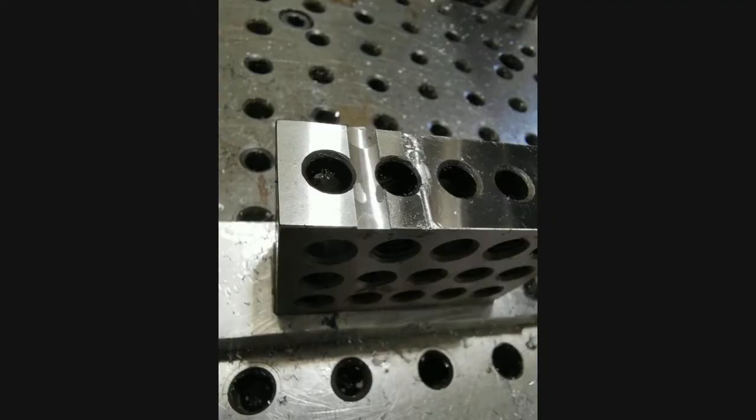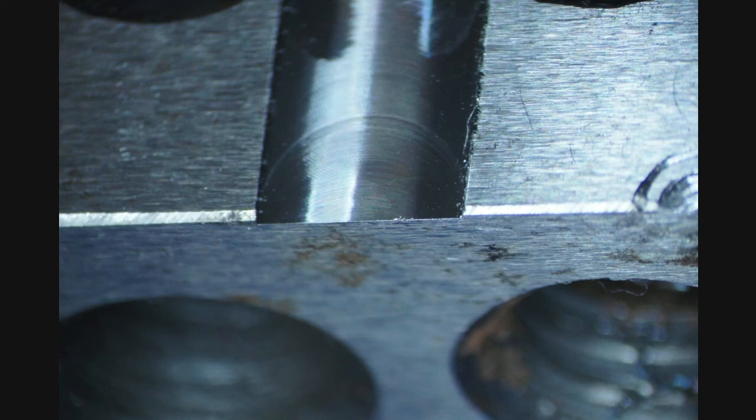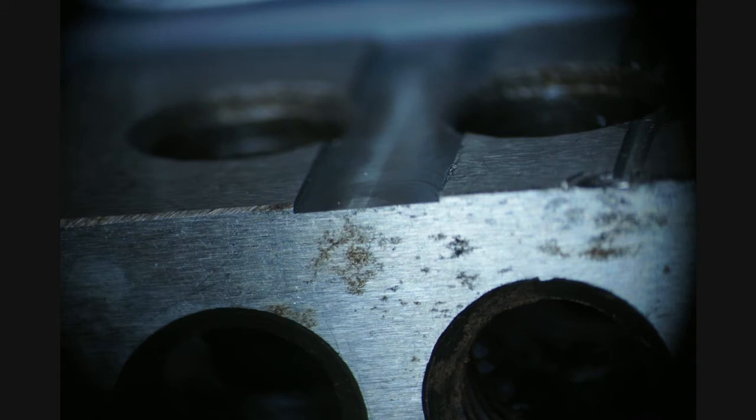Clearly visible on the right is the first cut which broke the end mill and then gouged along. On the left cut is my second try. The surface roughness is comparable with the grinding marks, but I guess that the feed rate is probably lower than it should be.